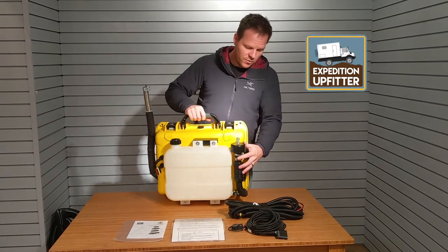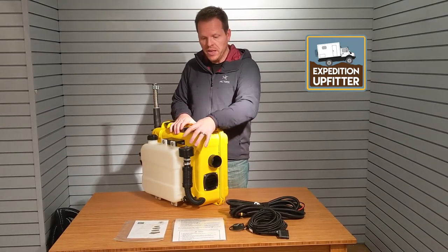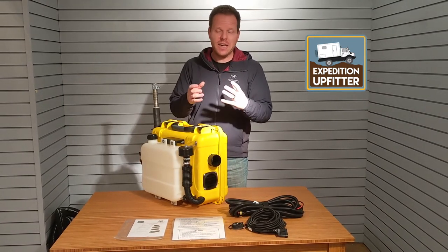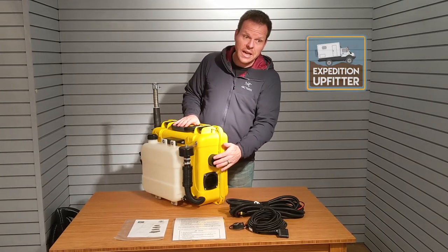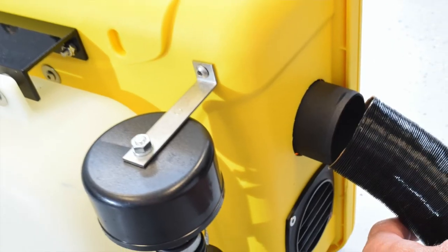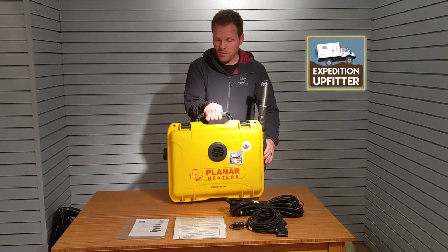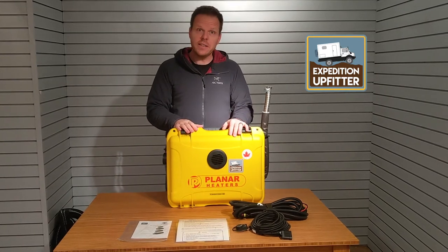We have the fresh air intake for the burning chamber with an air filter built in, so even if you have a little bit of dusty air outside it doesn't really matter — we have the filter built in. Here's where your hot air comes out once you plug in the 10-foot ducting. Now let's go and look at the accessories.